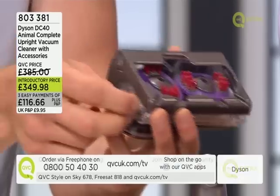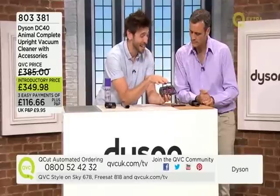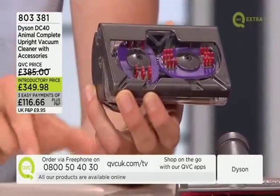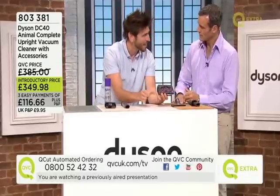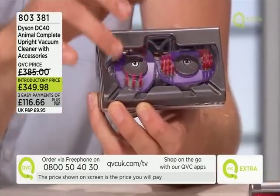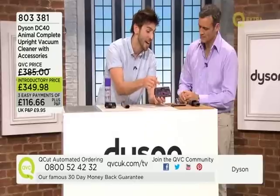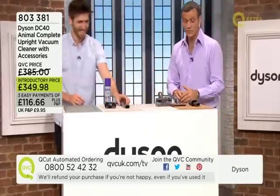With typical vacuum cleaners the brush bar spins in one direction, so long strands of hair inevitably wrap around it and you have to take it out and cut them off. The engineer who solved this problem discovered that when you rub fingers through hair on carpet it mats together. So he designed two counter-rotating brushes — little plastic pads with stiff bristles — that replicate that action and feed hair directly into the machine.